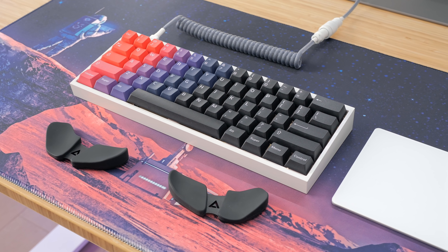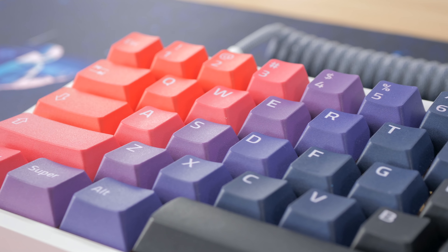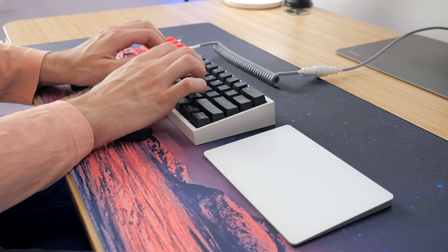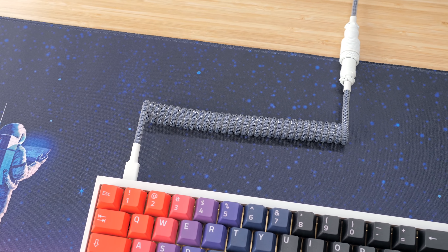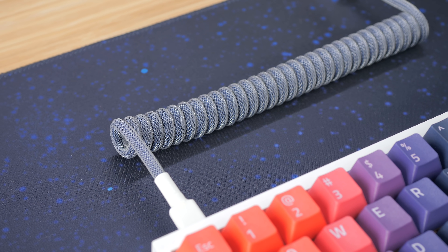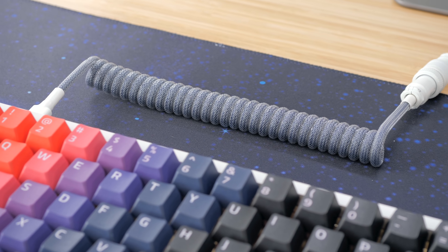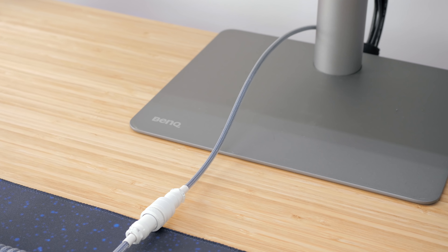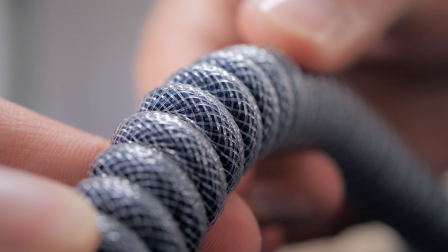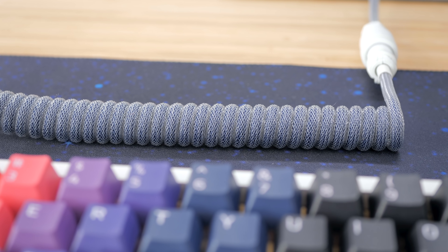Some might say a 60% keyboard isn't ideal for software development, but I don't really use the arrow keys nor the numpad, and I've been daily driving 60%s for years, so they feel super natural to me. As for the cable, again it's another coiled cable from Taro Cables — a navy colorway with white connectors and shrink. It matches the Tofu case really well and we were aiming to match the navy columns of Aether. I'm also hoping to reuse this cable when GMK Deep Navy arrives. Clear techflex does fade the color a bit so the navy is a little lighter, but I still like how it looks.